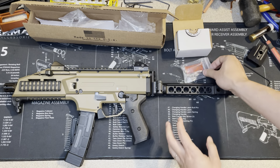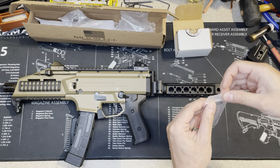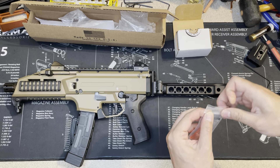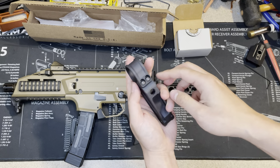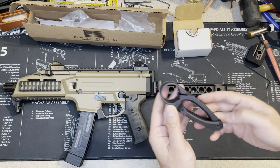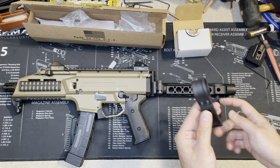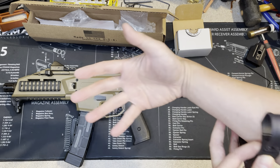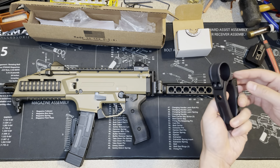Now we're going to add the tail hook. There are two set screws here. You need to get the right side, so you open it like this — that's why you have to go from this side.